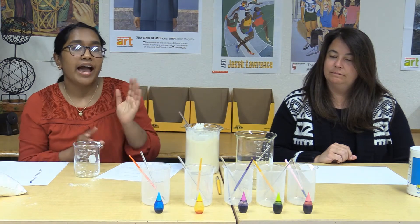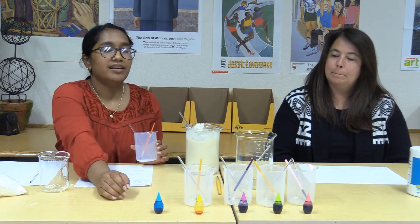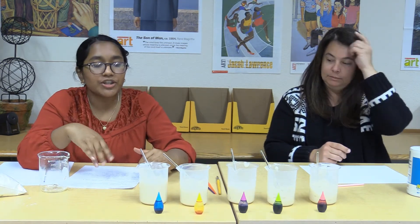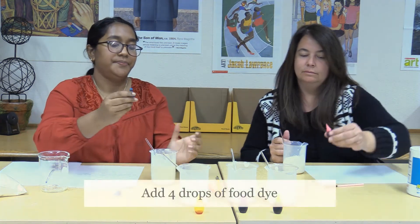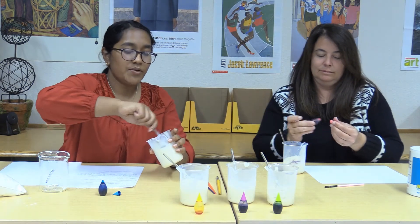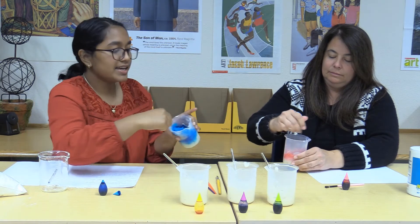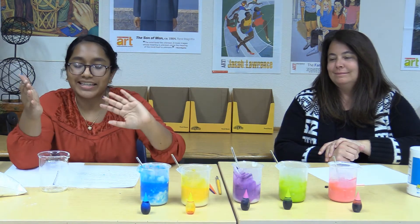Now we're going to separate the mixture into smaller cups and add food coloring. We have blue, yellow, purple, green, and pink — and pink is my favorite! Now we start adding the food dye. We're only going to add four drops first, then mix it around to get that vibrant color. If you want it really dark, add more drops; if you want a nice ocean blue, four drops is enough. Now we've added all the colors to our mixtures and we're ready to paint!